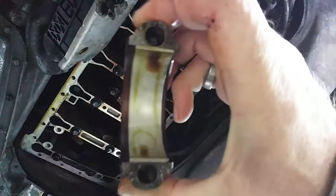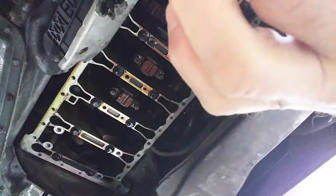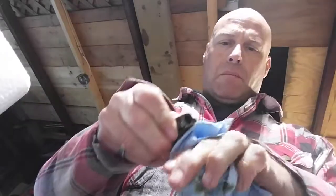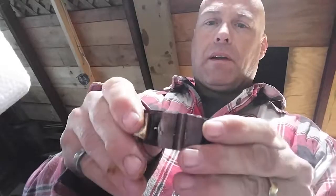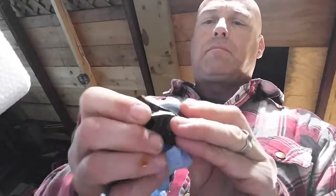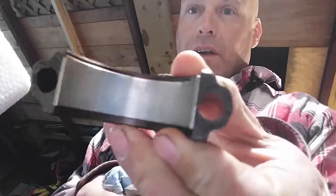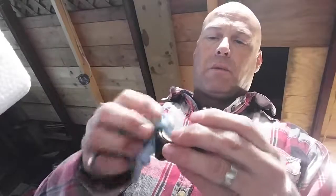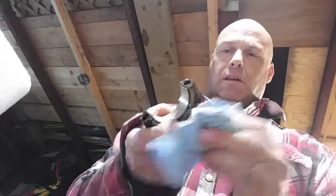Look at that — I'm happy to see this. What I'm looking for is no scoring, and that looks really good. Here's the rod cap and here's the bearing. I'm not going to take it out, but it's removable — you can replace these bearings. But we don't have to because this is in great shape. That's beautiful, so this can go back together.